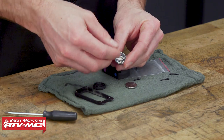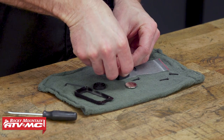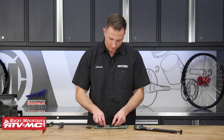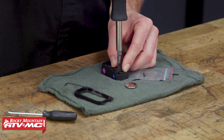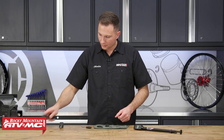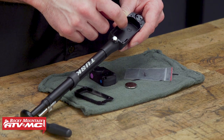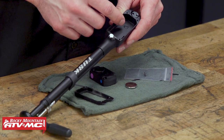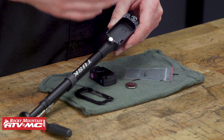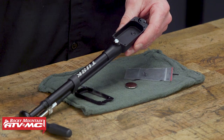When you install this, you want to make sure the positive faces the battery cover. We'll tighten that cover on. I also want to point out that there's an o-ring down in here — you don't ever want to remove that, and make sure it's still in place when you go to reassemble this. We're just going to reassemble everything in the reverse order.